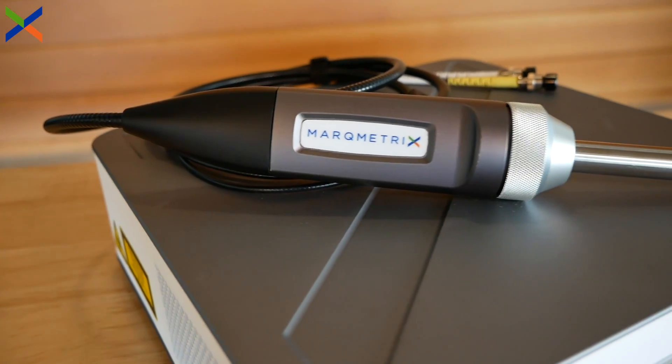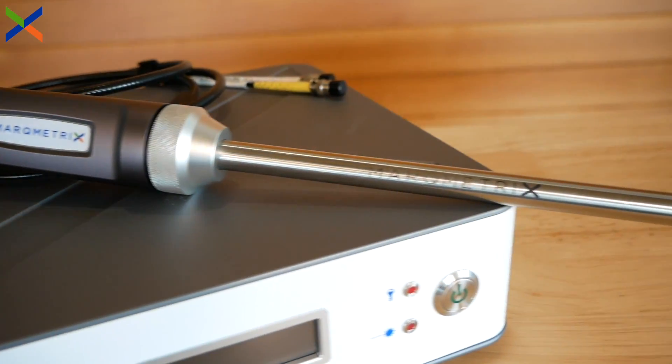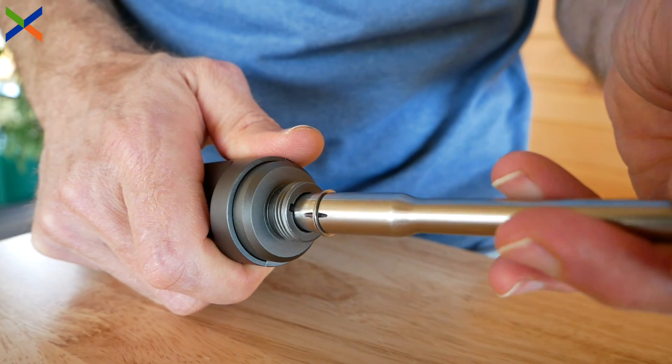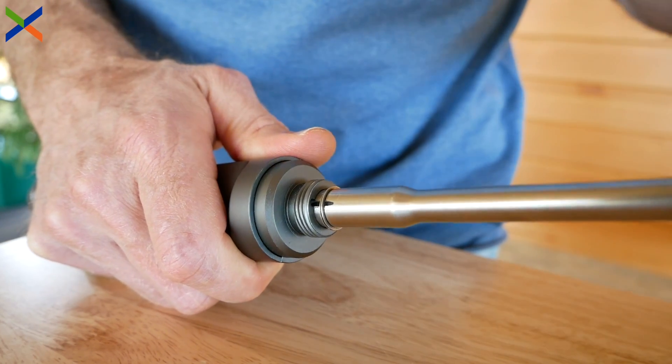The entire ball probe family is designed for use with the Markmetrix Inter-XC fiber head. The tapered fitting and alignment marker allow for probes to be swapped easily. To see just how easy it is to swap Markmetrix probes, click the link at the top of the video.